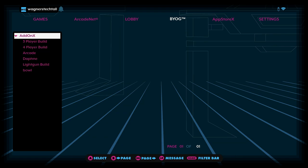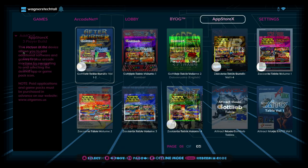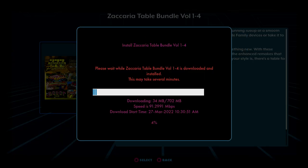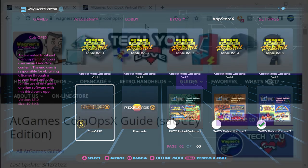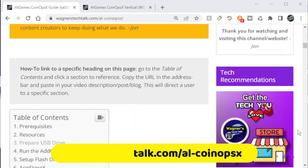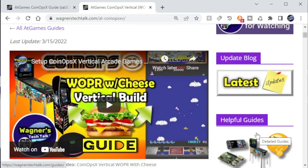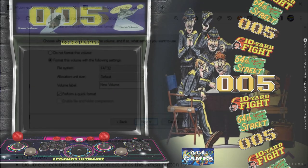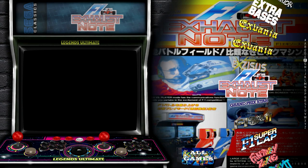Switching to the BYOG tab and selecting Add-on X, you can browse the games that were added, although CoinOpsX provides a much nicer way of navigating the game list. Within the App Store X tab, you can install any Pinball Volumes you purchased and redeemed through the My Digital Locker application, as well as additional applications including CoinOpsX. If you want to play arcade games on your Core Max in horizontal or landscape mode, you can visit wagnerstechtalk.com/AL-CoinOpsX for a guide that P-Dubs and I partnered to create on how to prepare the USB drive. One thing I noticed is that navigating the letters on the right is faster on the Max.